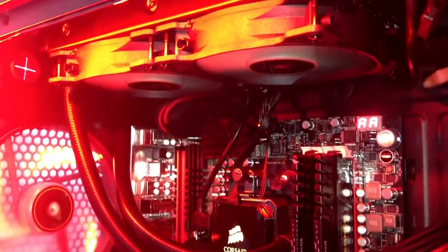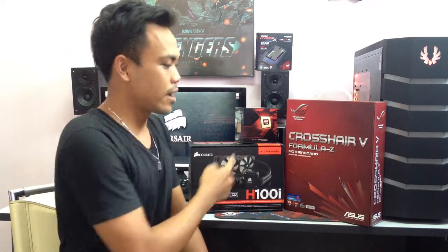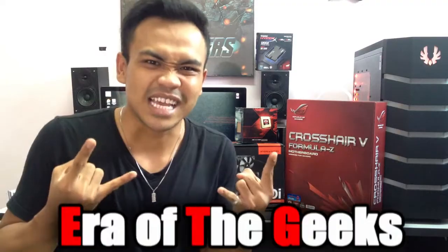You just have to download the Corsair Link software. That wraps up my video today. I really do hope that you enjoyed my video covering these three unboxings — if you haven't watched any of them, you can still click here. Don't forget to like or dislike my video, comment in the comment section below, and subscribe to my channel because I will still have more videos coming. Arrow of the Geeks, baby.